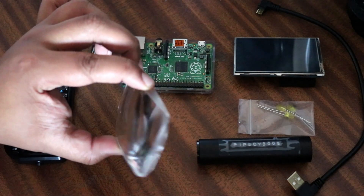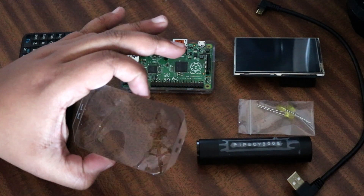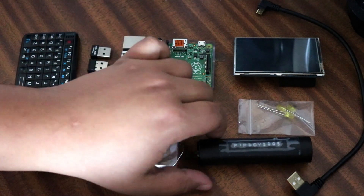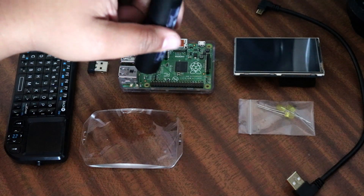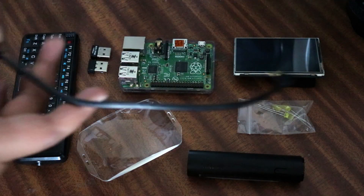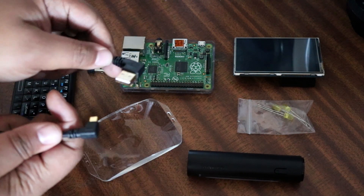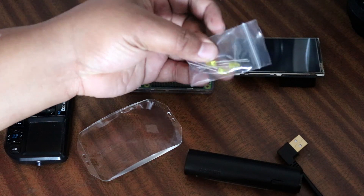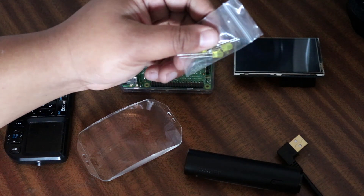This is the front element from an old slide viewer I bought on eBay — I took it apart, and this element is what's going to give the touchscreen that CRT look you find in the in-game display. This is the power source — just your average power bank that connects directly to the Raspberry Pi — and this is a right-angled USB cable because the space is quite limited.